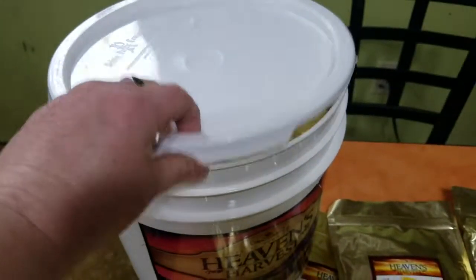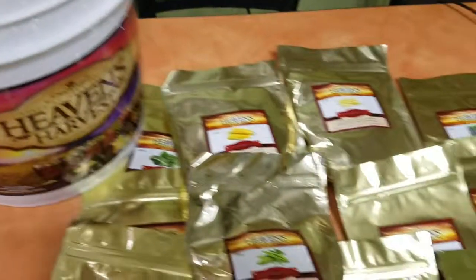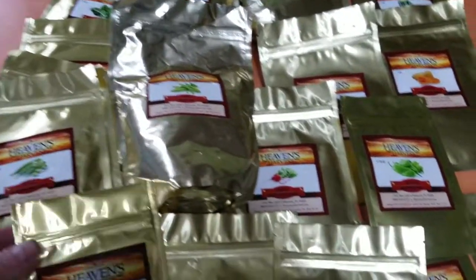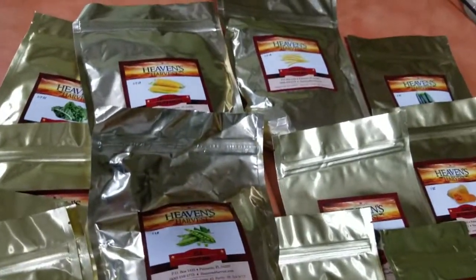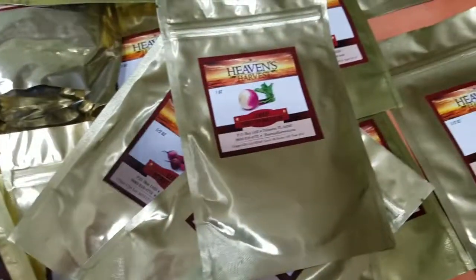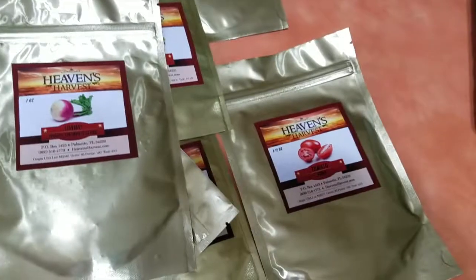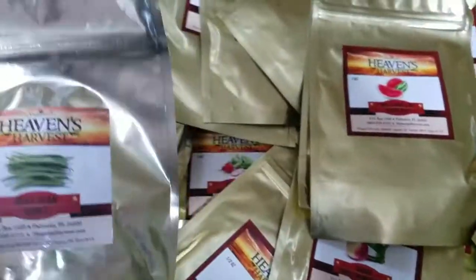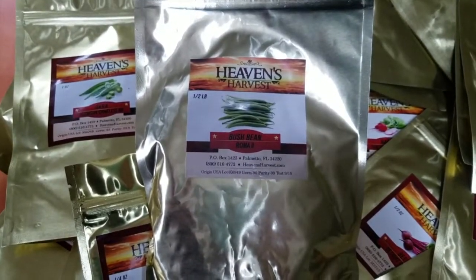There are lots and lots of seeds in here for almost every taste — things like peppers, turnips, tomatoes, and cabbages. All in all, there are over 200 different seed packets in here, including bush beans, and it's a nice size too.